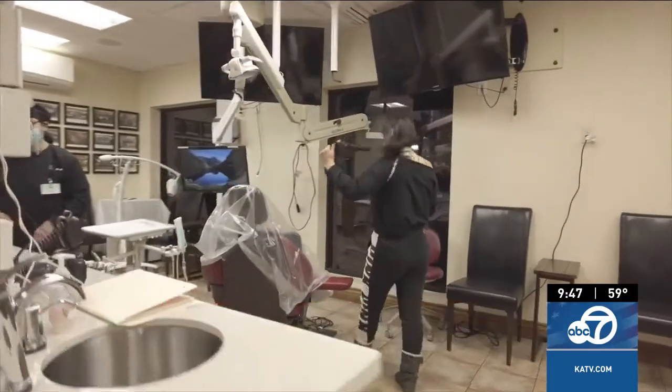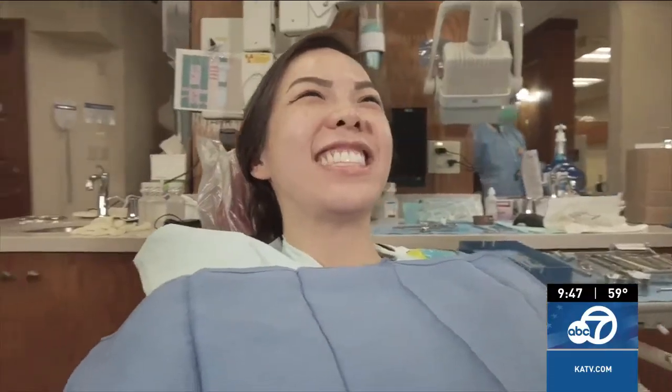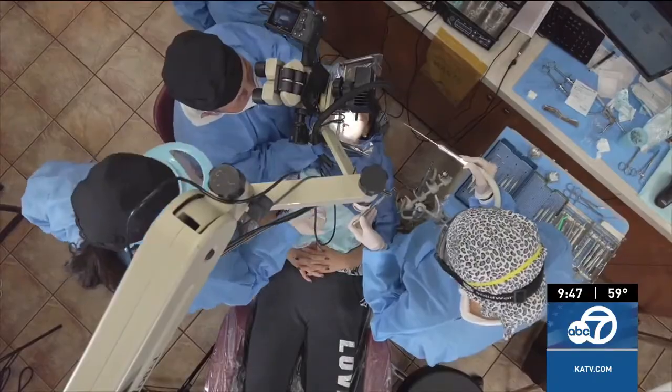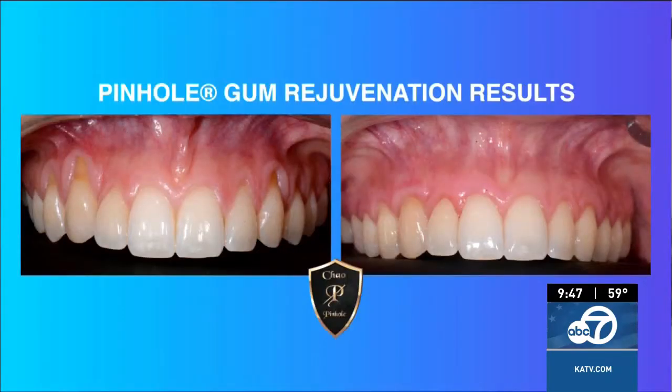Receding gums is the condition where the gums shrink away from the teeth, and if left untreated in some cases can lead to tooth loss. And of course nobody wants tooth loss. Gum recession can happen in young and old. We had a patient, Chelsea, who came into our office one day — an 18-year-old, a beautiful young lady — and she had gum recession.